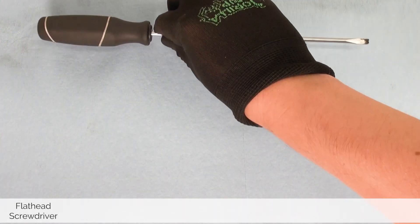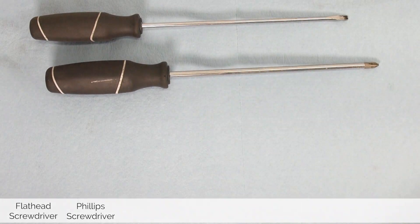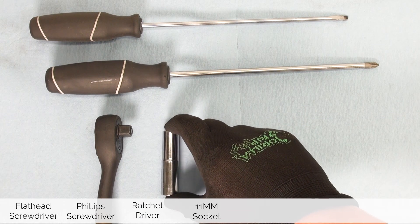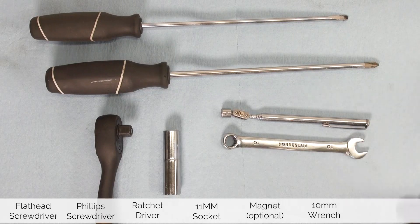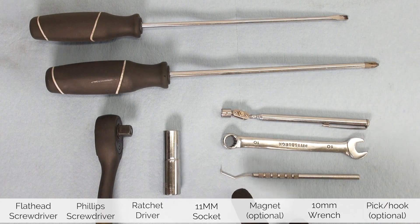For today's job we will need a flathead screwdriver, a Phillips screwdriver, a ratchet driver, an 11 millimeter socket, a magnet which is optional, a 10 millimeter box wrench, and a pick or a hook of some sorts if needed.